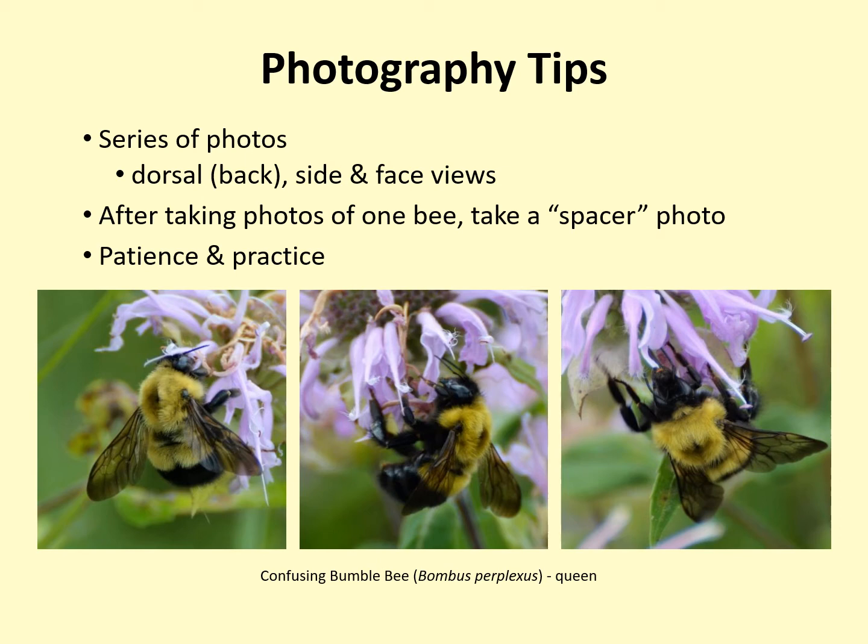Sometimes we can make an identification without all three views. Another good tip is to take a spacer photo between bees. So, if you take a dozen pictures of one bee and then decide to move on, take a picture of your hand, your shirt, the sky, or anything else that will be clearly distinguished as a non-bee photo. Then, when you are looking through and curating your photos, it will be easy to see what photos are all of the same bee and when photos of a new bee begin.